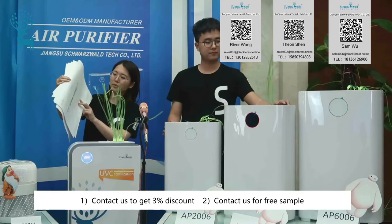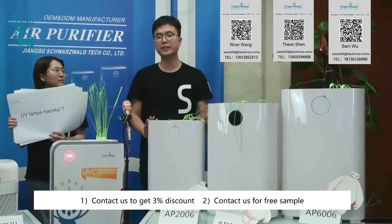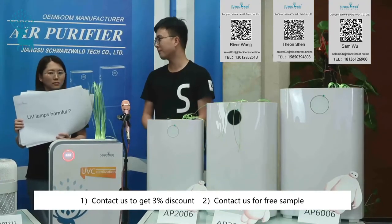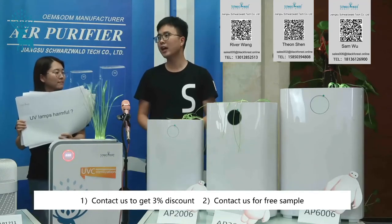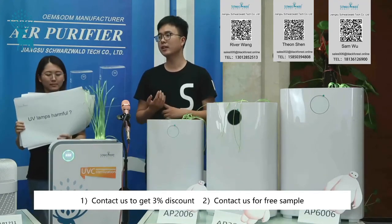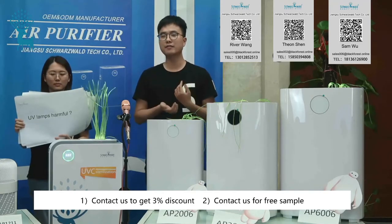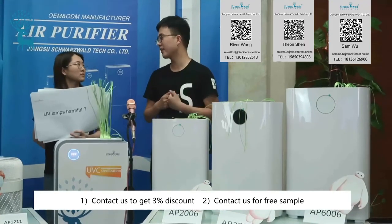Is the UV lamp harmful to the human body? The UV lamp we use is a UV-C lamp. It is different from UV-A or UV-B lamps. The wavelength of the UV-C lamp is 252.3 nm, and it is the safest and most efficient UV lamp for the human body.